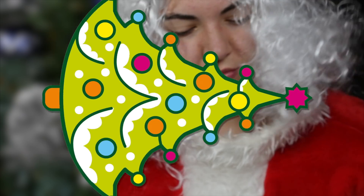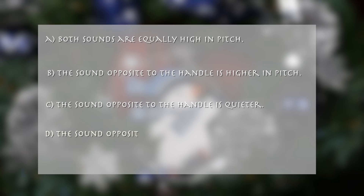What does she notice? A: both sounds are equally high in pitch. B: the sound opposite to the handle is higher in pitch. C: the sound opposite to the handle is quieter. D: the sound opposite to the handle is lower in pitch.